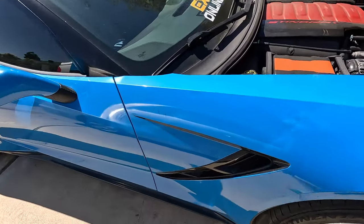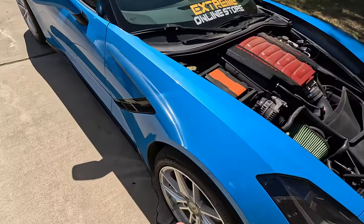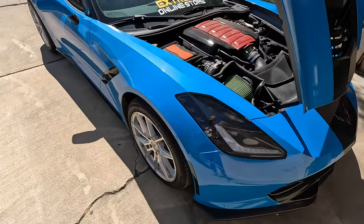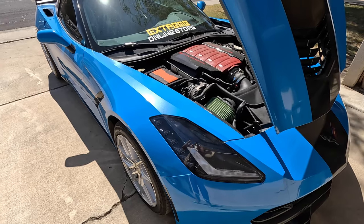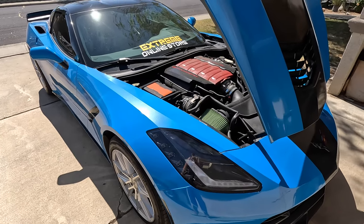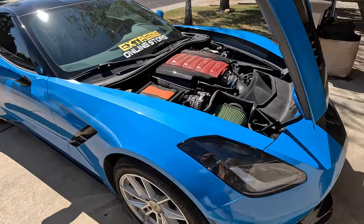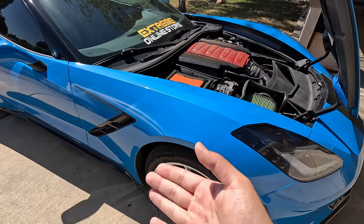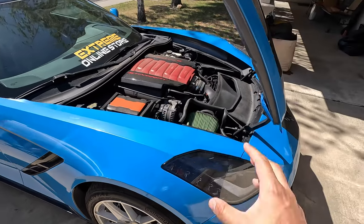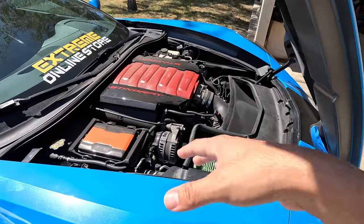Coming down underneath the car, somewhere under there we have an Extreme Online Store catless X-pipe. So we have the whole ten yards as far as the bolt-ons go — the only thing I'm missing honestly is a cam. The car is full bolt-on, and that X-pipe is only about $360.